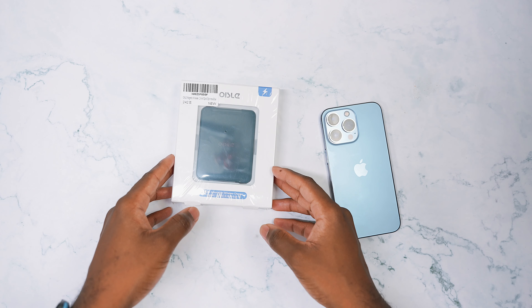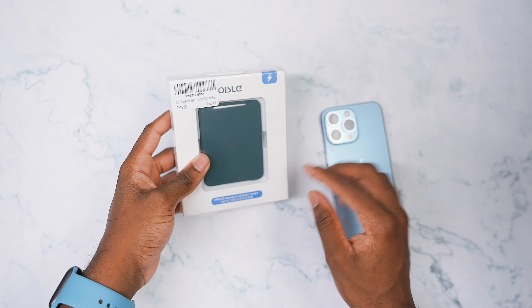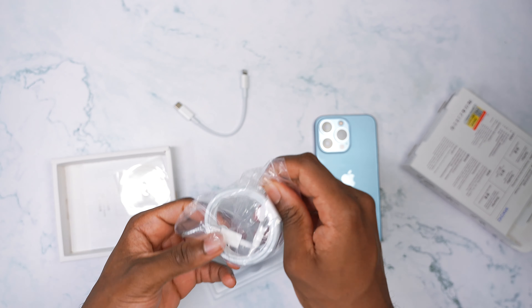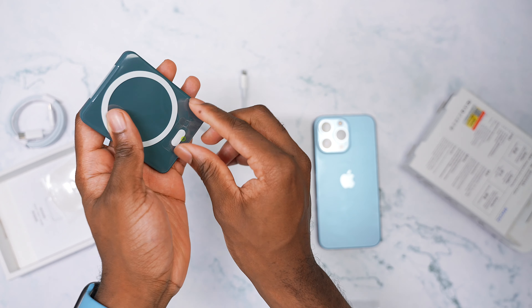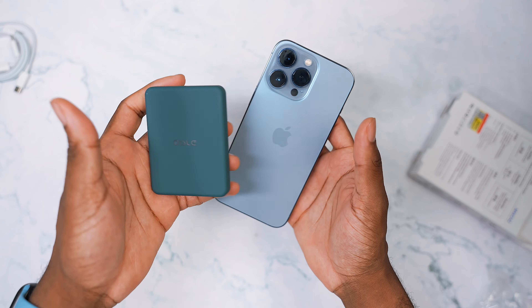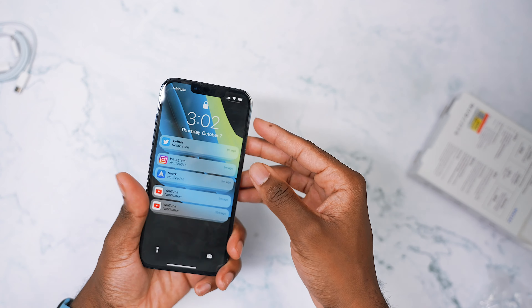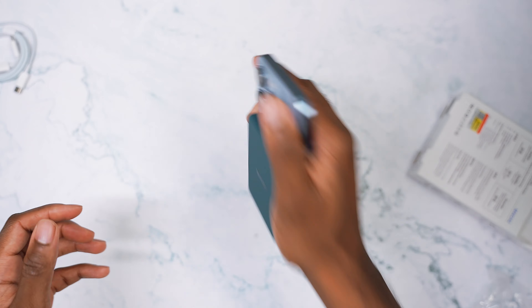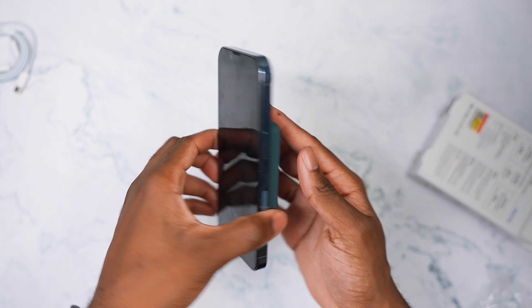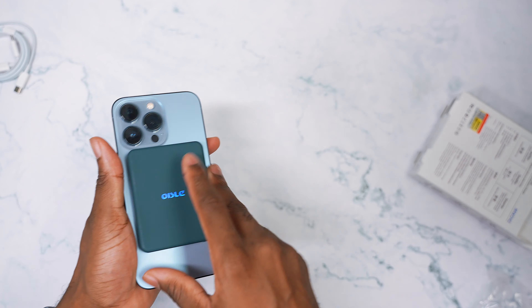Next up, I ordered this MagSafe power bank — 4,225 milliamps. It's not really looking like it's going to match with the blue, but let's take it out of the box and see. You get a USB-C to Lightning and a USB-C to USB-C cable for charging that MagSafe mechanism. It's not one-to-one — this is more like an aqua green, it gives me more green vibes than blue. But it's gonna attach on the back of your phone with no problems and it's not coming off. You have a power switch, it lights up, and it charges your phone. It's a nice cheap alternative instead of spending a hundred dollars — this is about half the price.